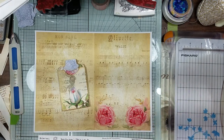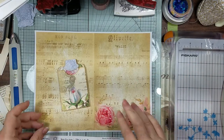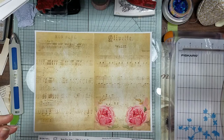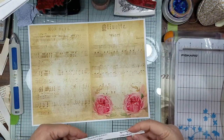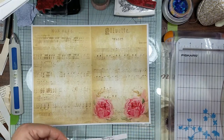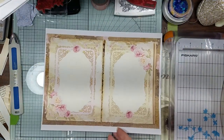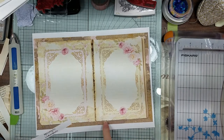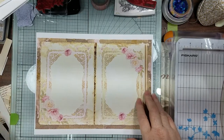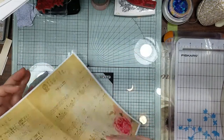I wanted to do a quick little project. The first paper is from Digital Magpie - it's called French Journal Sheet Music. I printed on the back of it from Len Art Studio, it's called Dragonfly and Roses. I'll have to remember to bring that upstairs with me.